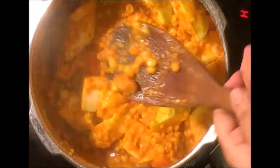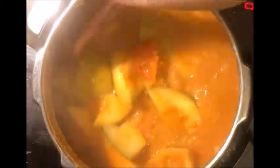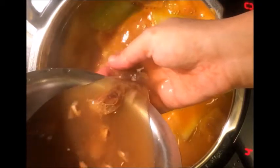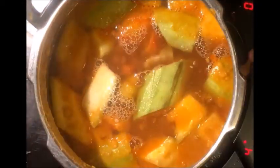Mix it. We will add a little water and pressure cook it for 1 whistle. Now we will add tamarind juice. We will simmer it for 5-6 minutes.